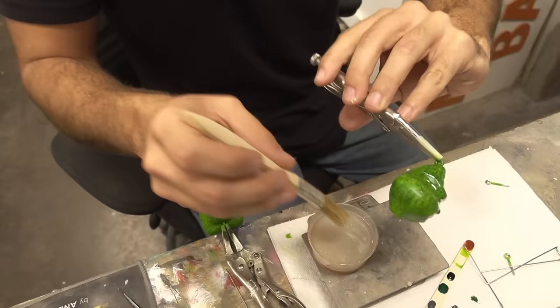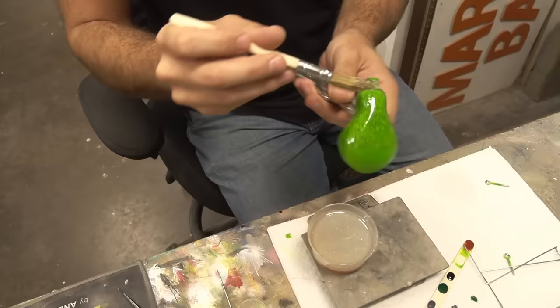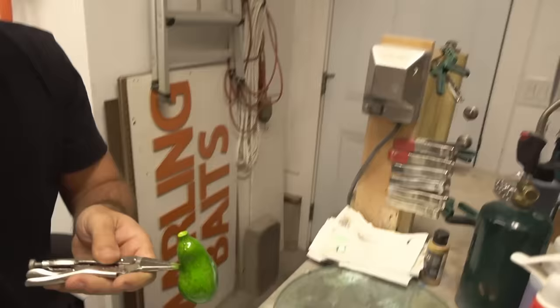That clear coat makes everything look better — everything. If you need something to look better, just put a clear coat on it. Start mixing the epoxy, let's get that clear coat on. The Grinch is weirdly consistently green — this was easy to paint except the fur for sure. That fur took a while.